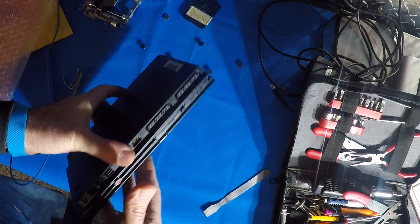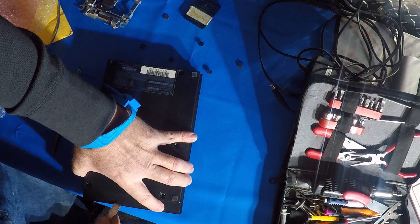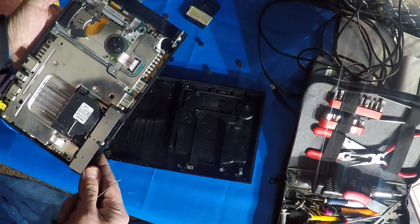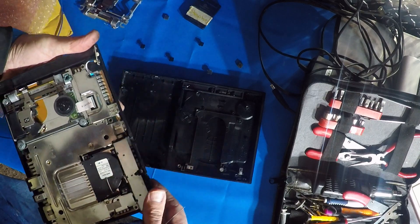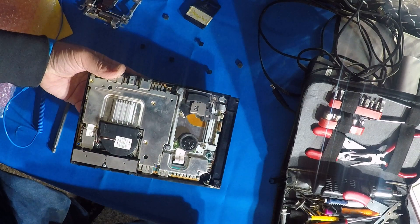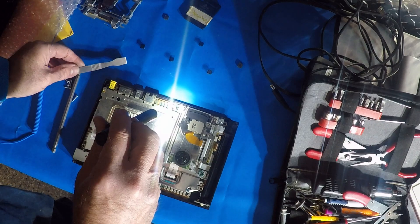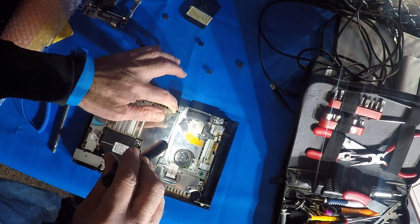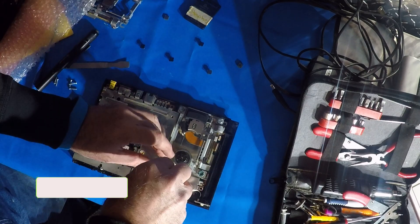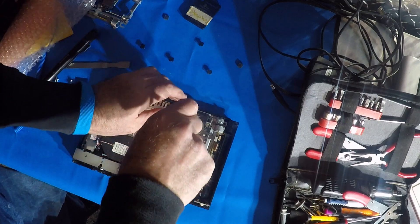Carefully. There we go. There's our laser drive assembly. This has got two sensors for the lid — one here and one up here, it looks like. Remove these three screws — there's not four, there's three.